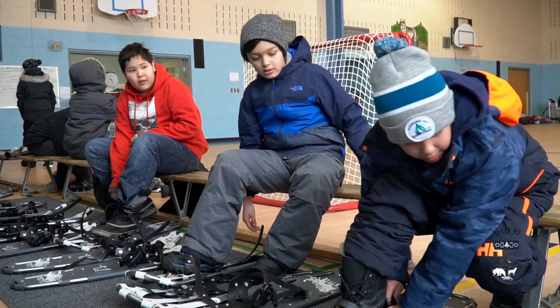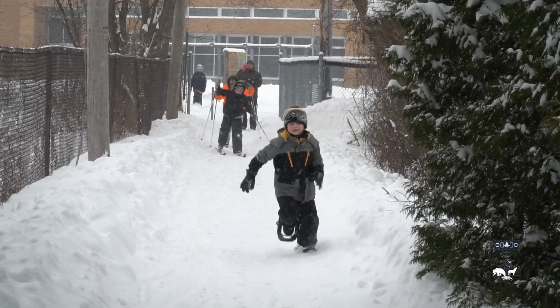We have 30 pairs of new snowshoes and we had 11 existing pairs of cross-country skis that were used only during winter carnival time.